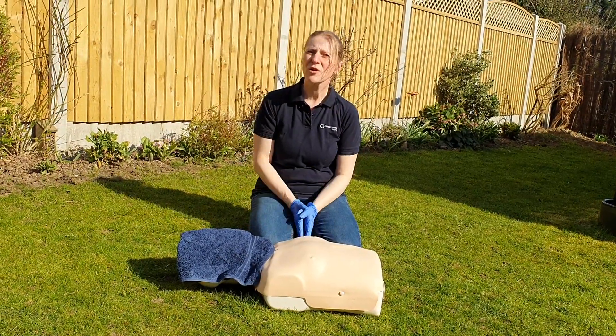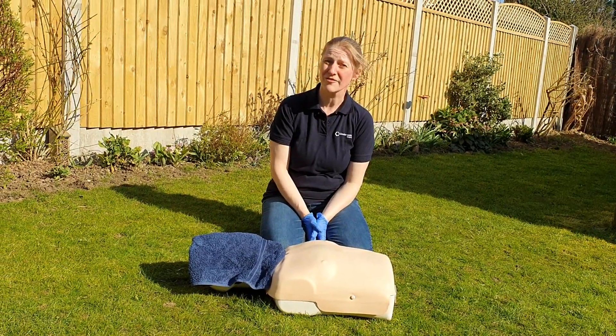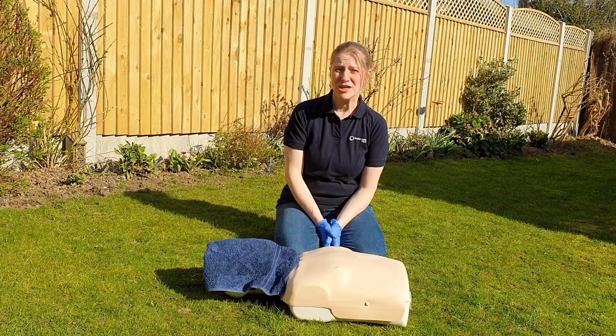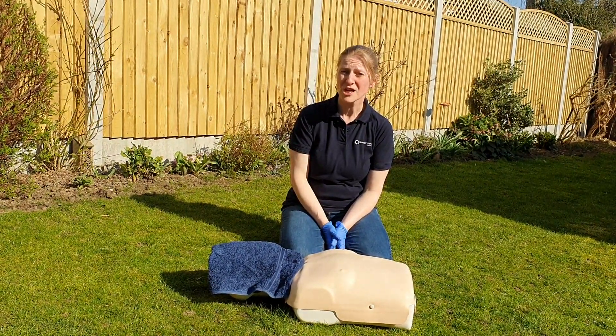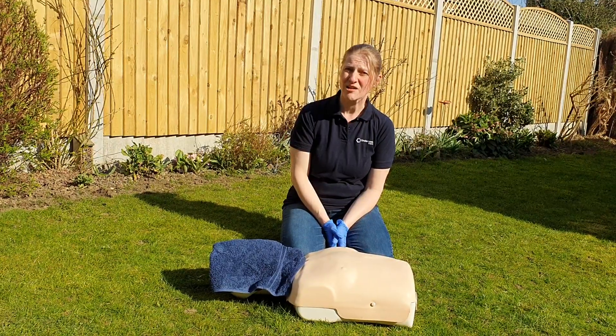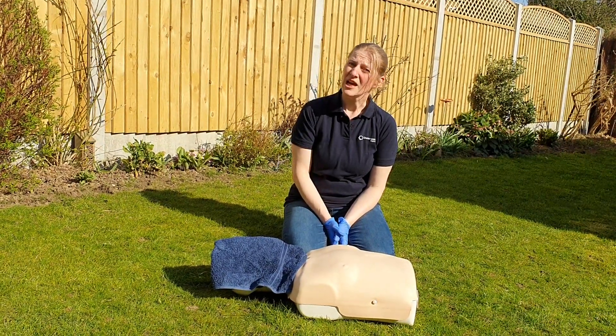There has been absolutely no guideline change recommended to CPR for children. Children usually go into respiratory arrest — that is, their breathing stops before their heart rhythm stops — so for them, breaths are still included at present.